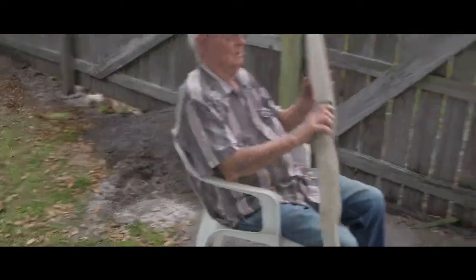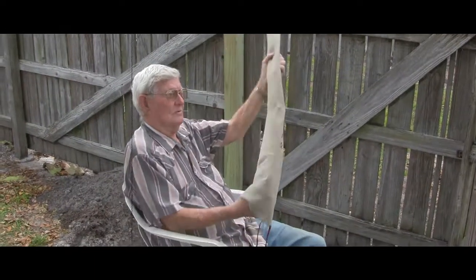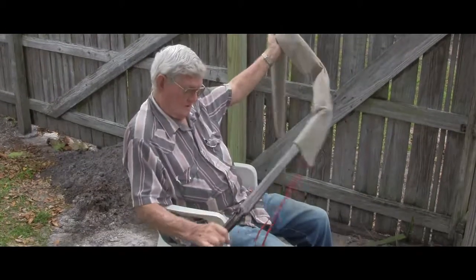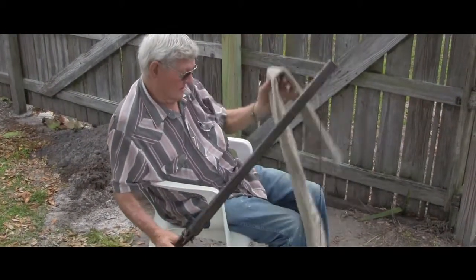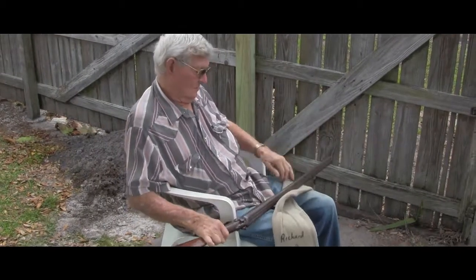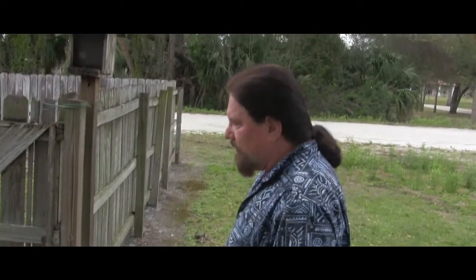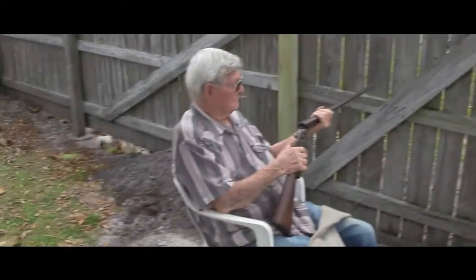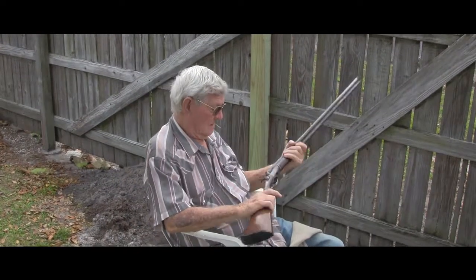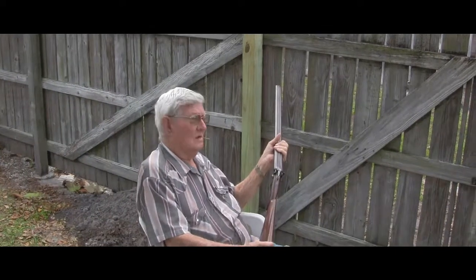I gave it up. I said, you know what, they're just pulling my leg — pulling their kids' legs. That's what I said, they're just pulling their leg and they're pulling mine. I said I ain't gonna worry about it one way or another. I remember that bad boy right there. That's the old 28 gauge.